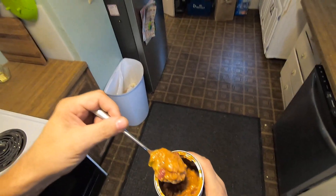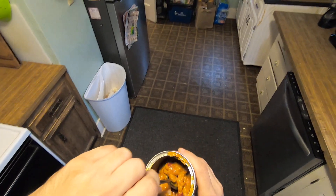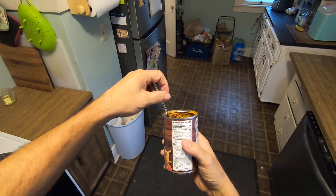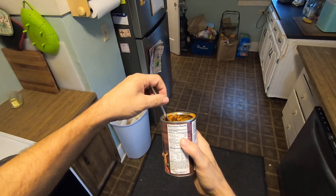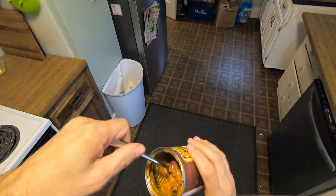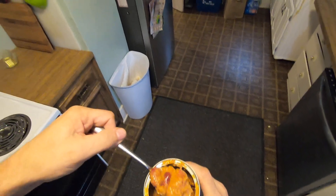Every bite is salty. Four and a half grams of saturated fat per serving — nine grams of saturated fat per can. Damn.